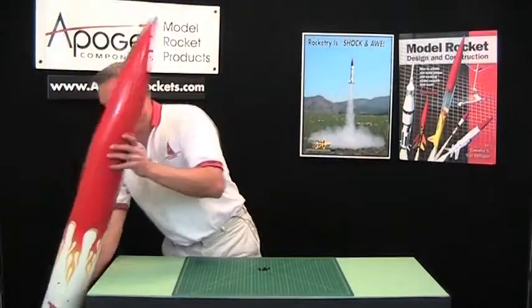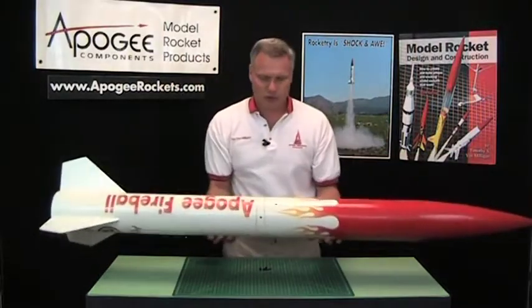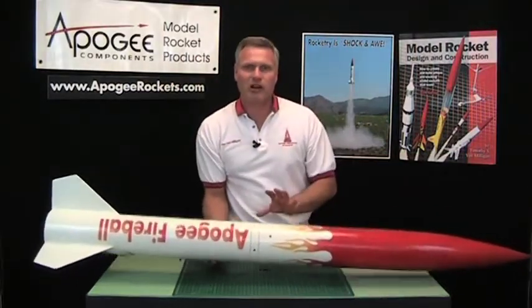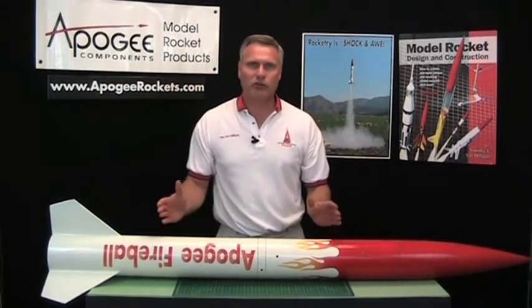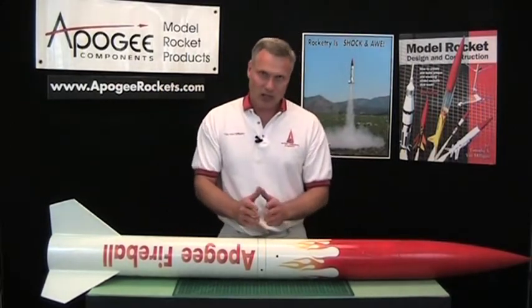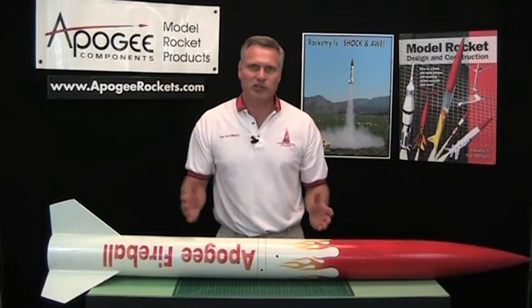Now where would you use this in a rocket? Say you have a big rocket like this and you need to be able to transport it to and from the launch range, and basically you want it to come apart for easy transport.